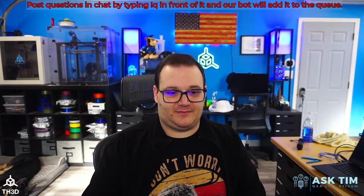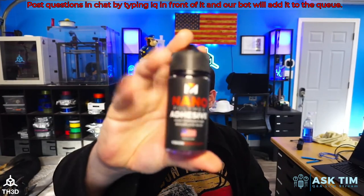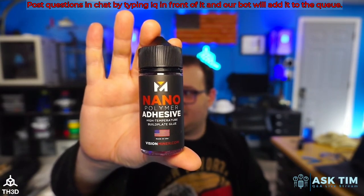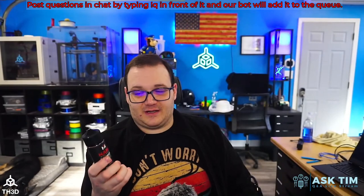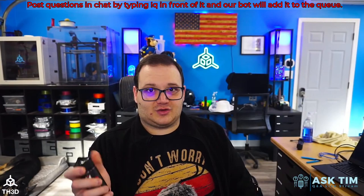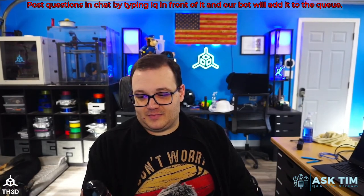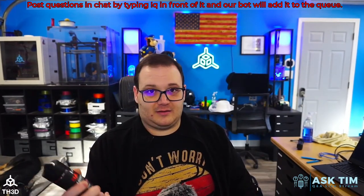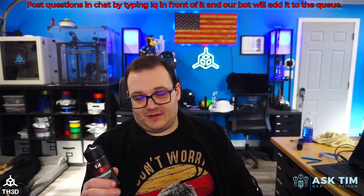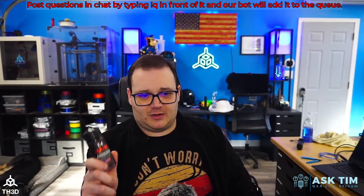The story behind Vision Miner is kind of funny. My buddy Tyler stumbled across it, tried it out, loved it, got samples, and was giving them to all his friends because it was a relatively new company and he wanted to get the word out. He sent me a sample and I was skeptical — the big bottles were around 50 bucks at the time.